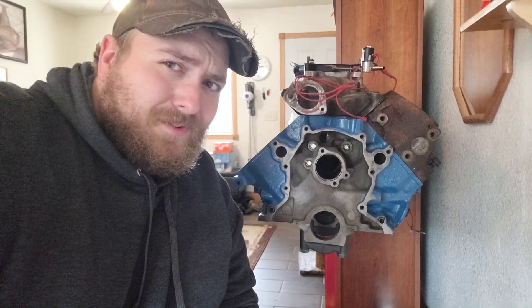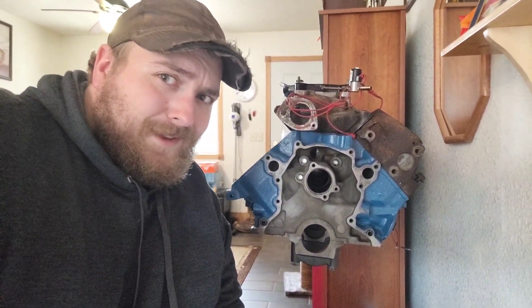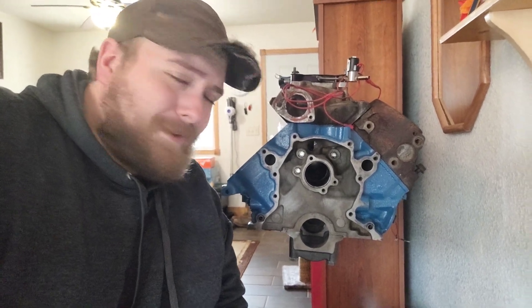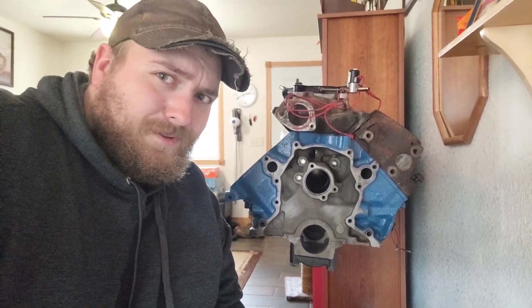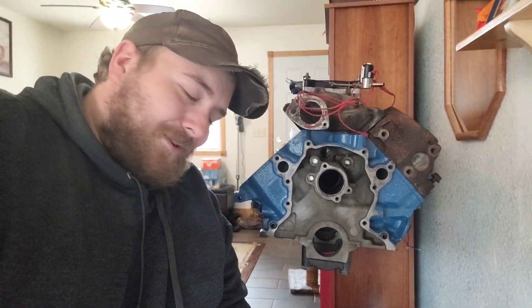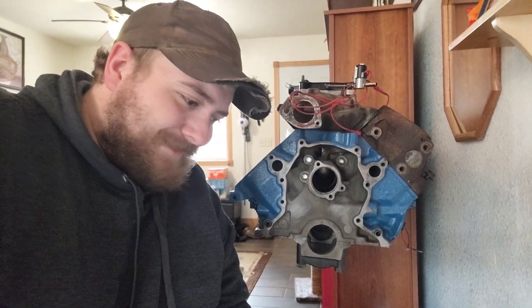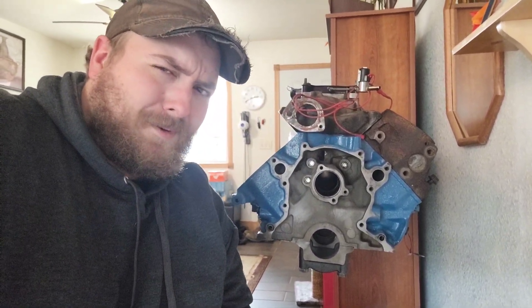What heads do we use? Because our nice aluminum AFR heads — we can't use them because we don't have pistons that will accept the 202 intake valve. And this is a standard bore block, which I don't want to go buying aftermarket pistons for. You know, what's the point?